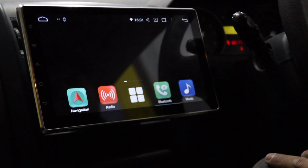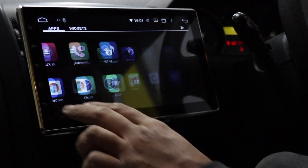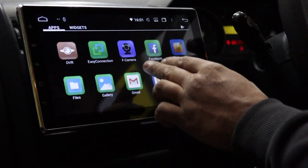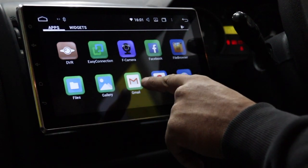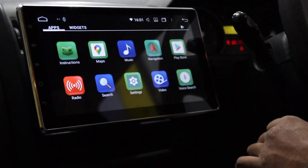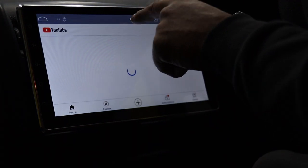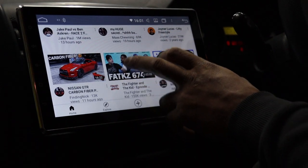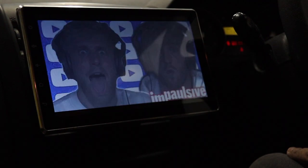All of these apps will work with internet. You've got Google Chrome to surf the internet, Easy Connection to mirror your phone, DVR, Facebook, Gmail, Maps, and the Play Store to download apps. YouTube is there too — once you've got internet and you're signed in, it'll load up YouTube and you can watch anything you want.